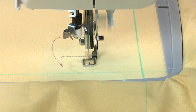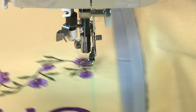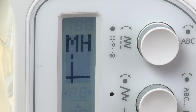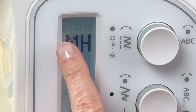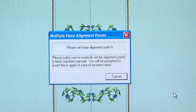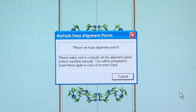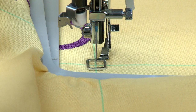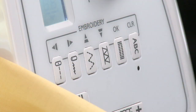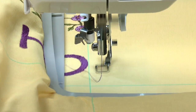Embroider the design section. After all colors of the design from hoop one have been embroidered, the screen will prompt you to enter the information for data area two. Re-hoop the fabric for data two. The machine display will show the cross line positions in the hoop for data two and the input point A blinking. Input the A, B, and C points. Send the data two design to the machine and embroider the data two design.